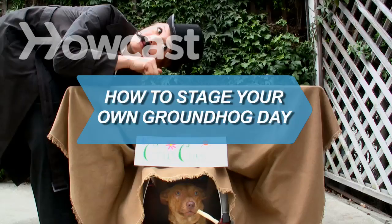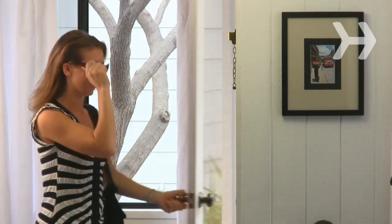How to stage your own Groundhog Day. Why should Punxsutawney Phil have all the fun? Find out if you'll be seeing more winter or an early spring in your neck of the woods.